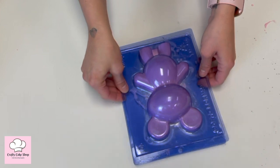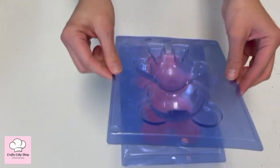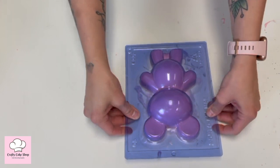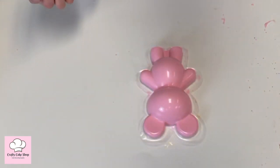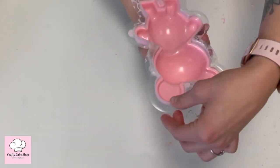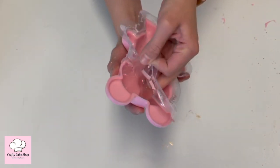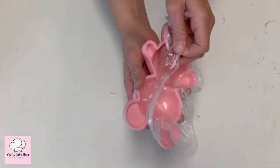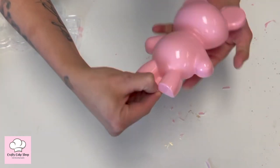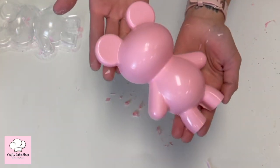We just pulled the teddy bear mold out of the freezer after about seven minutes. Go ahead and turn it around, take the first part off, then turn it and stretch it out to make sure it pops right out. Now peel back the centerpiece carefully — just clean that up a little bit, take this part off, and that's the teddy bear. Look how cute!